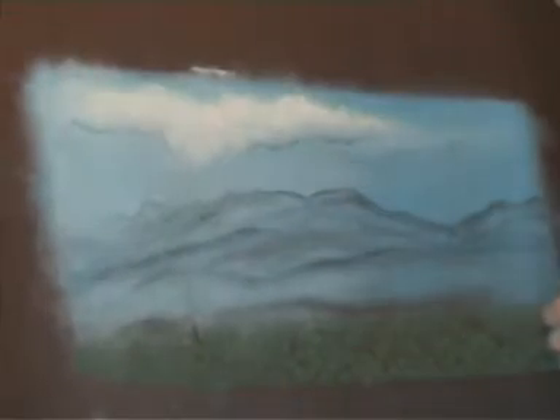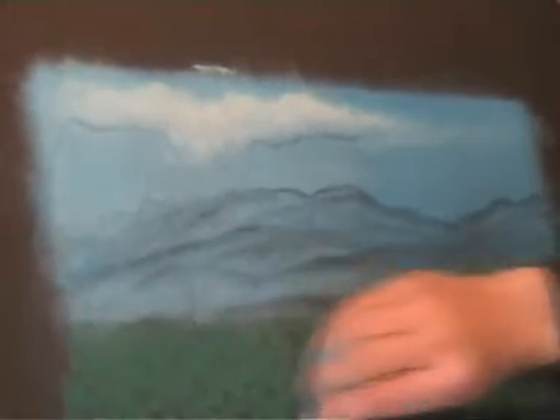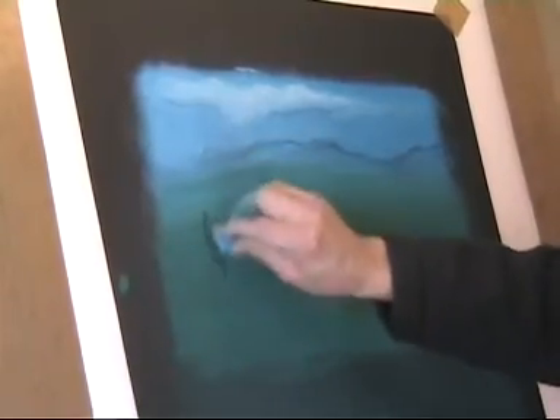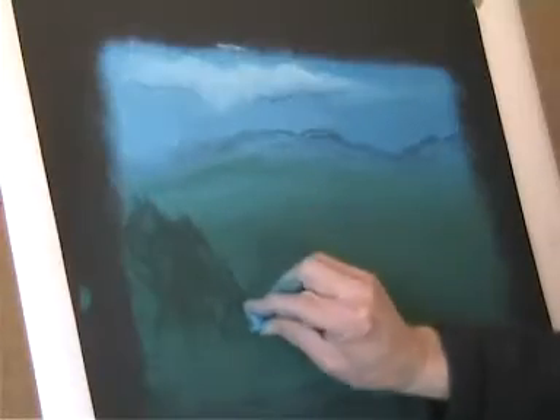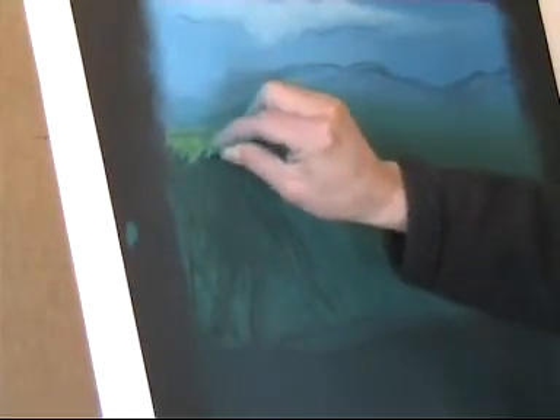Now some green for the middle ground, which is rubbed smooth and blended with the background to give the illusion of distance. As for the foreground, how about a rock or two — the rubber again, and some lighter, maybe mossy stuff on top.